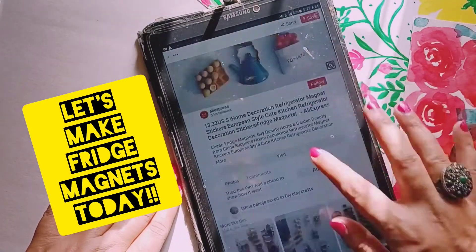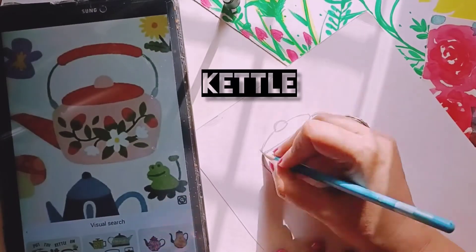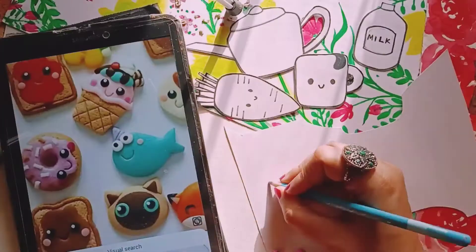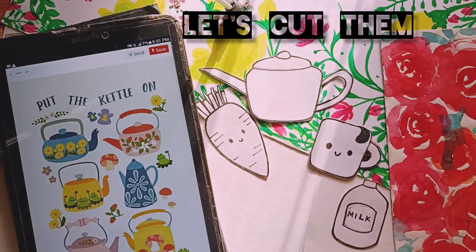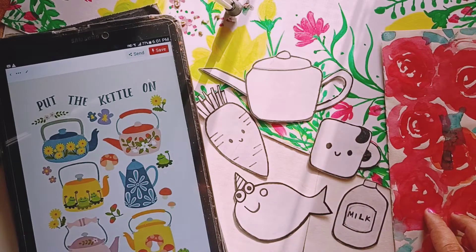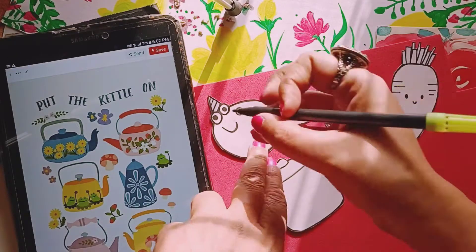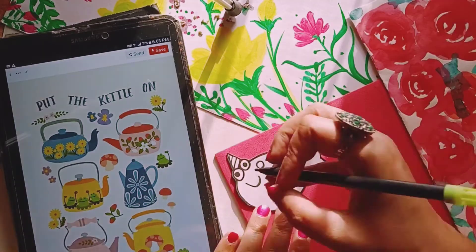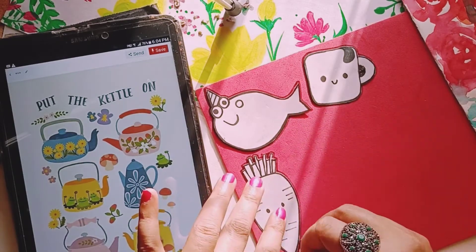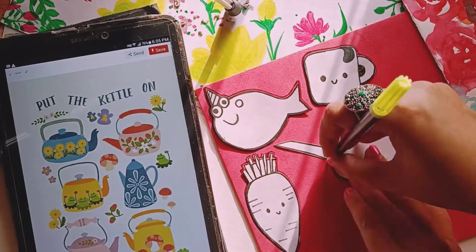Hello everyone, today we are going to make some interesting fridge magnets. I started with some research work, then decided on some designs and drew them on plain paper. I drew all the easy motifs and cut them into stencils. After cutting them, I placed them on a foam sheet and traced them again. If you're comfortable enough, you can draw them directly on the foam sheet. Here I am drawing on the foam sheet and now I'm going to cut all of these designs.